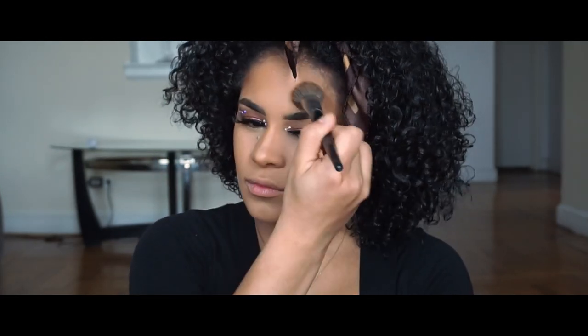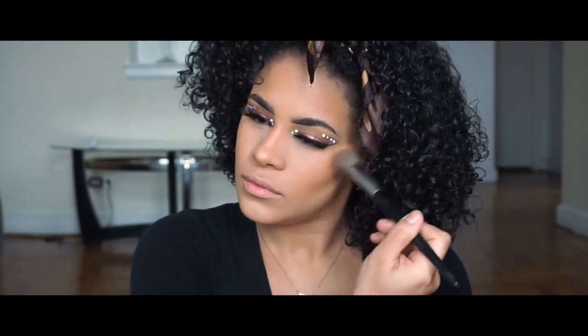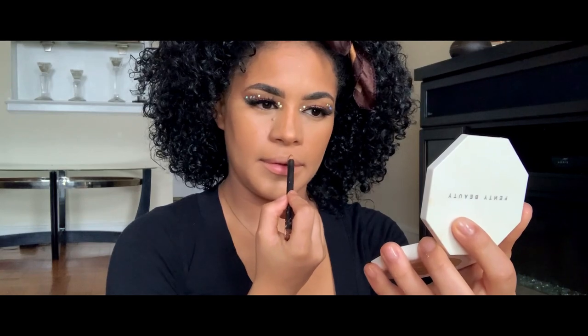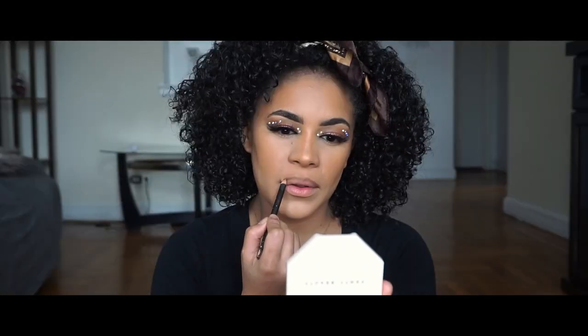Now let's add a little bit more of the hydrating mist, and while I'm letting the mist set on my skin, I am going to paint my lips. I like to use MAC lip liner in Cork and a lip gloss from e.l.f. And this concludes my matte foundation for dry skin story.